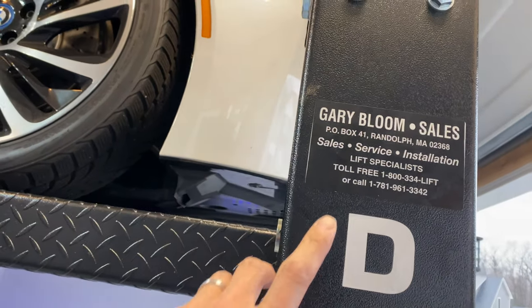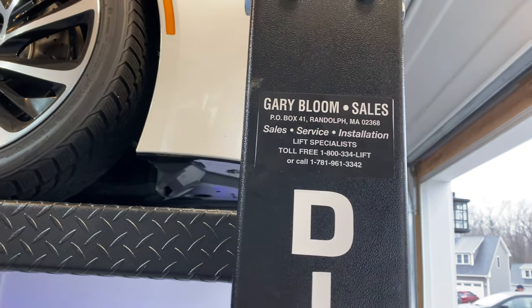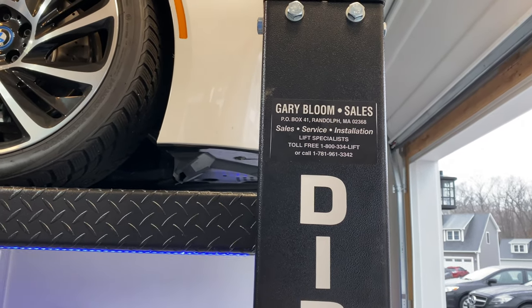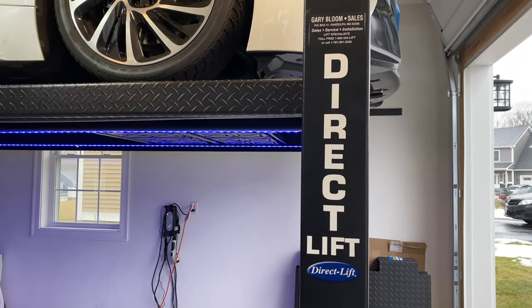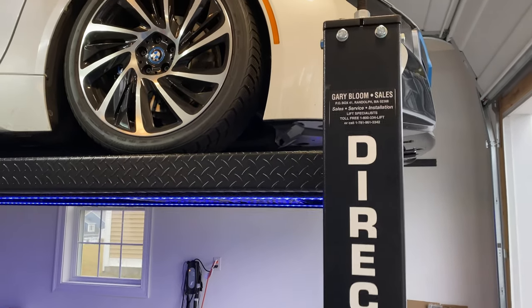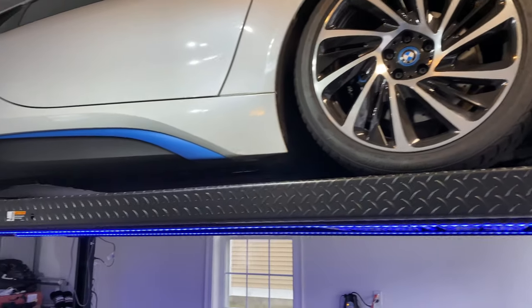Just so you know, I bought my lift from Gary Bloom Sales. I've worked with Gary and his wife Barbara on purchasing this lift. They have amazing customer service and support. And the staff who installed this lift were amazing as well — they actually did this pretty quick.